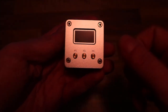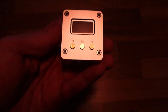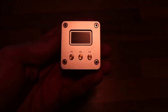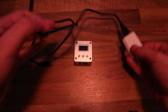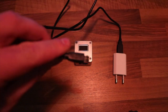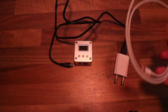Rainbox has a little display where you can see how far you are in the checkra1n jailbreak process. The most important part is you don't need anything else. The only things you'll need are a USB power adapter with a micro USB plug, and your regular Lightning cable for your iPhone.